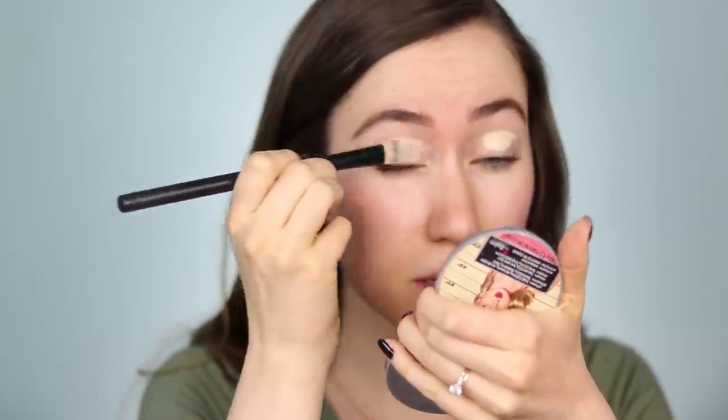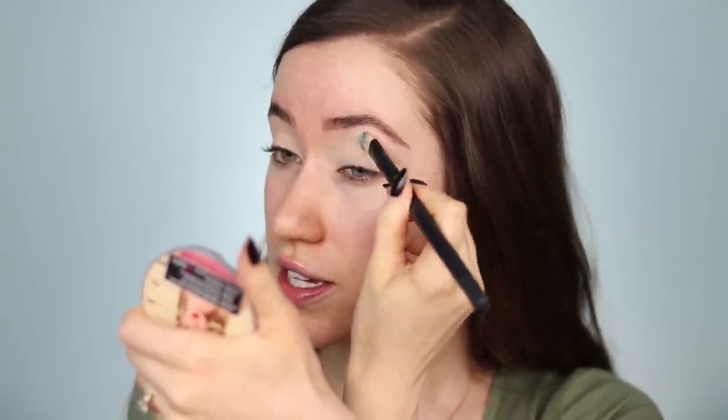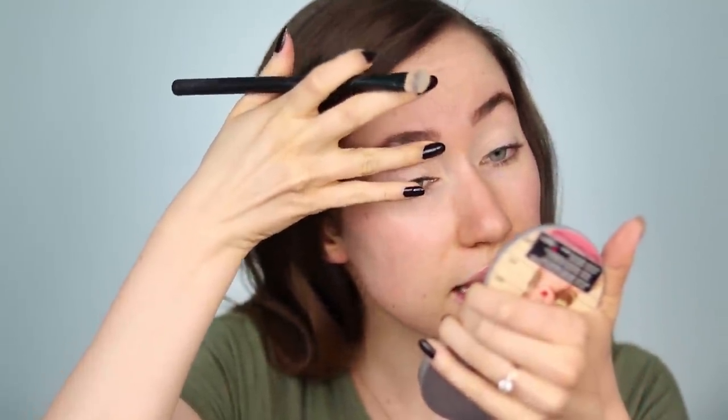I'm going to prime both eyes using the NARS Tinted Smudge Proof Eyeshadow Base in the shade Light. I'm just going to apply a little bit on the eyelid and brush that out with a concealer brush. I like to blend this primer out all the way from the lash line up to the brow bone.